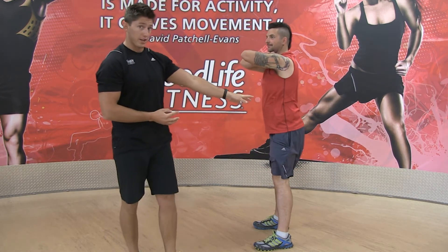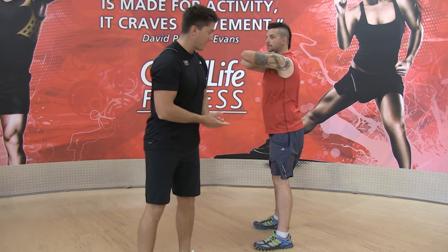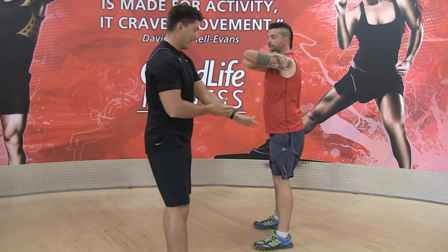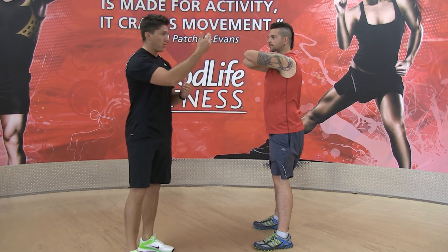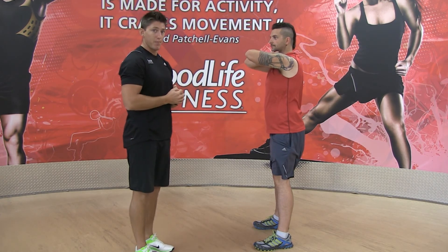So everything looks really good — Johnny has a great squat. We want to keep that back nice and straight, have a nice arch, and get down as low as you can. Take your time and breathe in on the way down, breathe on the way up, and that's the basic bodyweight squat.